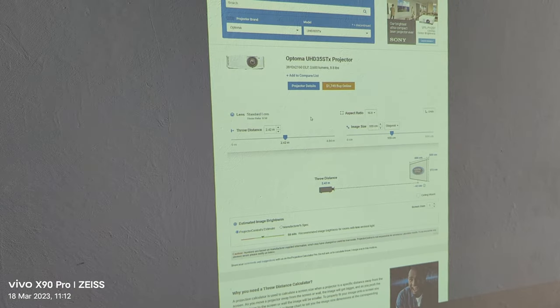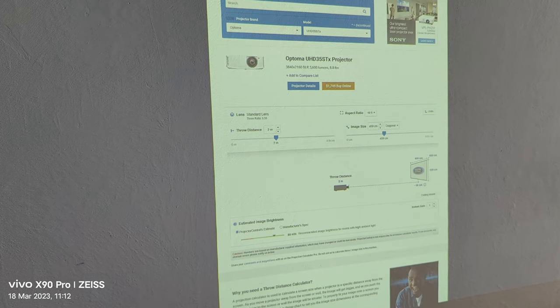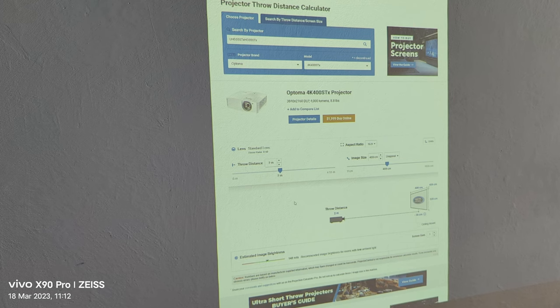Bear in mind this is the inexpensive version, which gives you around 85 nits from two meters. There is a more expensive version called the 400 STX, which gives you all the way to 142 nits from two meters — an insane difference, a much much brighter image.